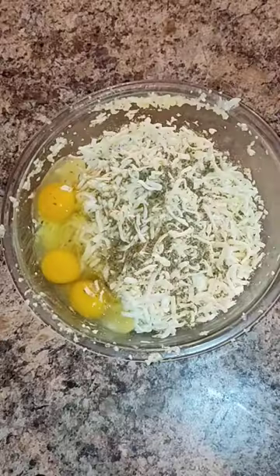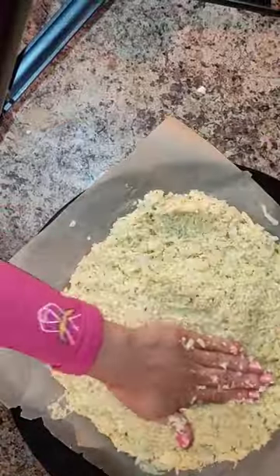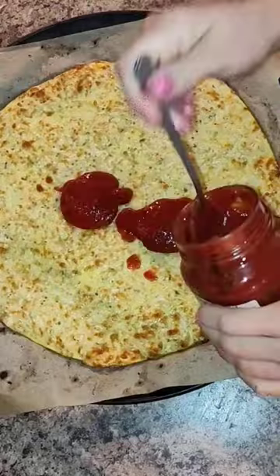Once the dough comes together, you're going to form it just like you would form a normal pizza on a nice pan with parchment paper. You're going to bake this for 15 minutes at 450 degrees.